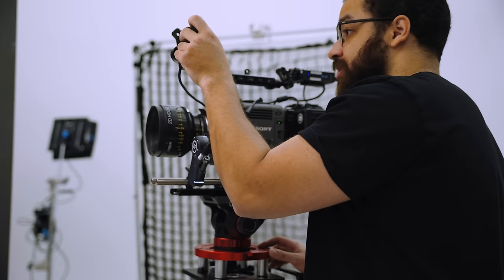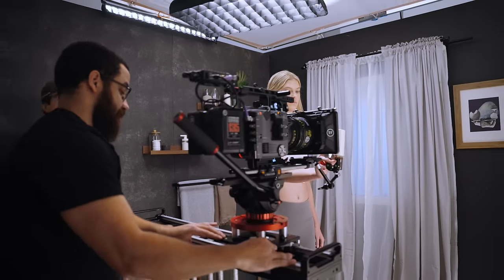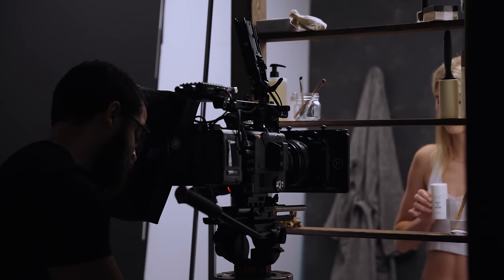In this video, I'm going to go over my experiences shooting a full-on beauty product campaign with the camera. I'm going to talk about what I liked, what I disliked, and just generally my whole experience working with this camera as a commercial cinematographer.